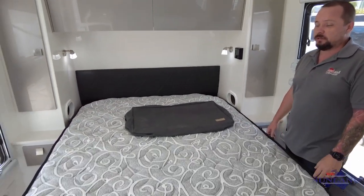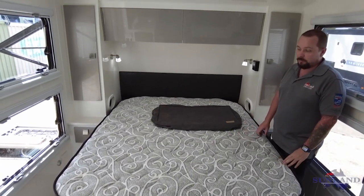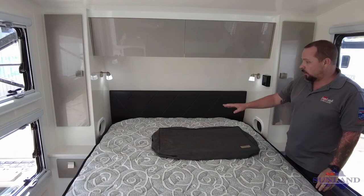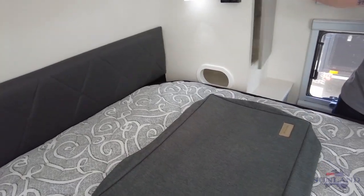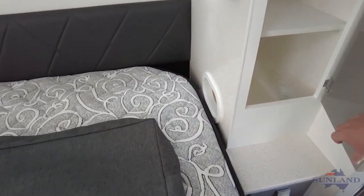Looking inside at the bed end of our 20 foot 6 Phoenix — this is a full-size household queen mattress, so no need for bolsters or anything like that. You'll get a standard fitted sheet that will fit on this bed. It's inner spring and pillow top — quite a nice mattress, but if you don't like it, bring your own. These people have optioned for CPAP compartments on either side of the van. Inside the robe we actually have 12 volt and 240 power so you can run your CPAP machine through there.